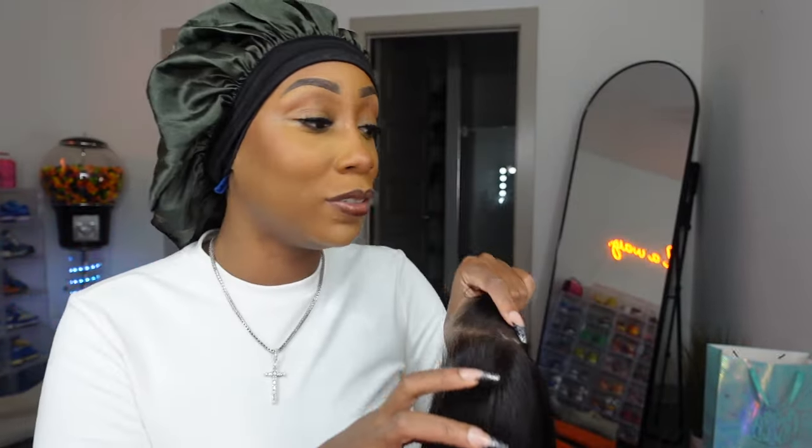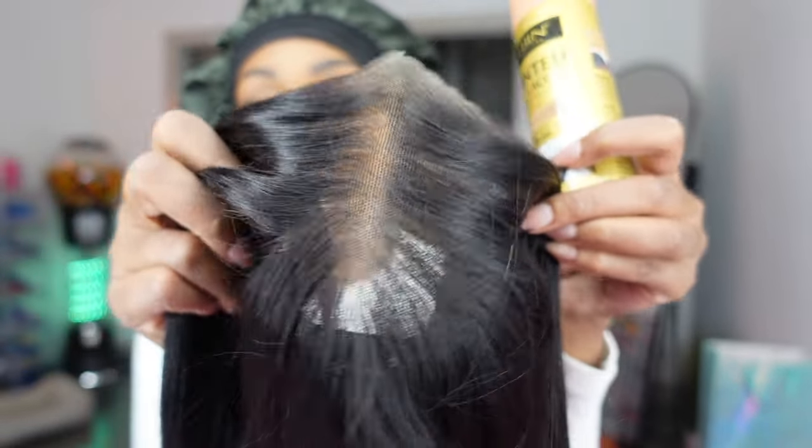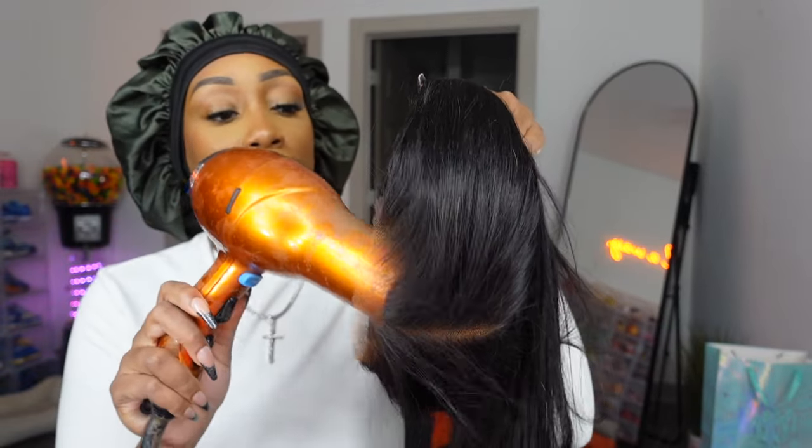Look at this — it's so flowy, the hair moves like how bobs move. The first thing I'm going to do is spray a little lace tint on this lace because I am a brown skin girly, so I need it to be just a little darker and closer to my skin tone. This is literally the only thing I'm going to have to do to this wig. I'm going to blow dry it so it doesn't transfer too much on my skin — look at that, it's already matching my skin.